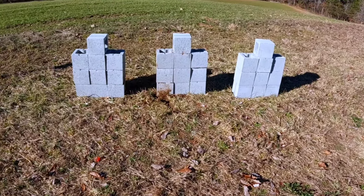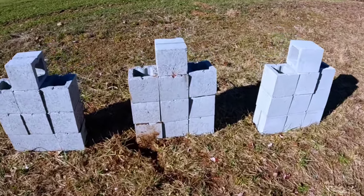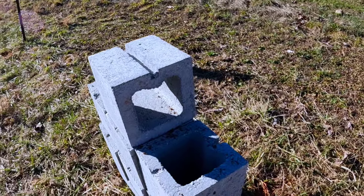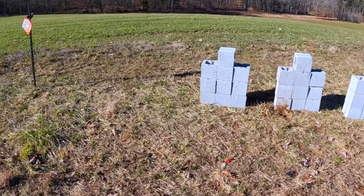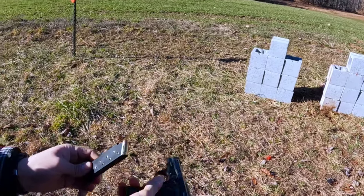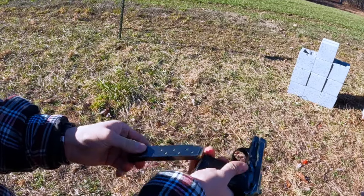Hey folks, thanks for tuning in. Today we're going to do a 380 versus 9 versus 45 versus these little small cinder blocks — see how many shots it takes to destroy them. First up we have our Beretta 85BB chambered in 380, that's a full metal jacket 90 grain, and see what they do.